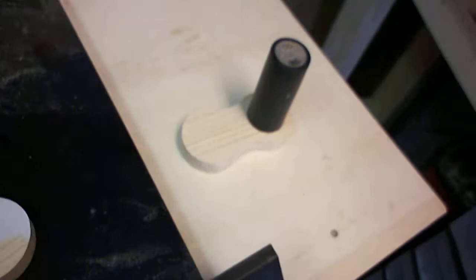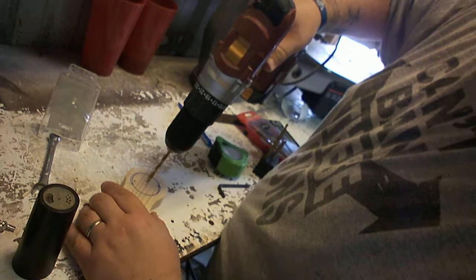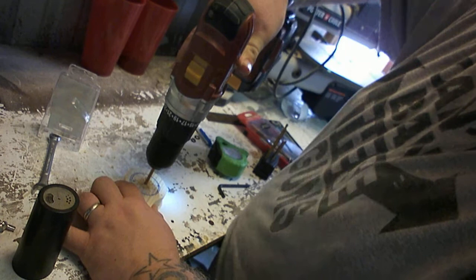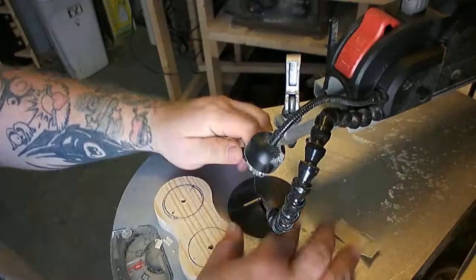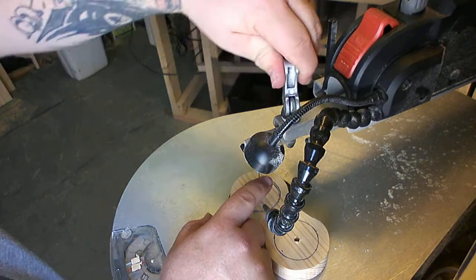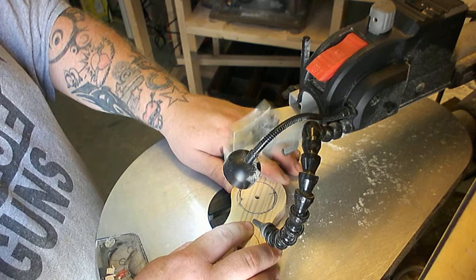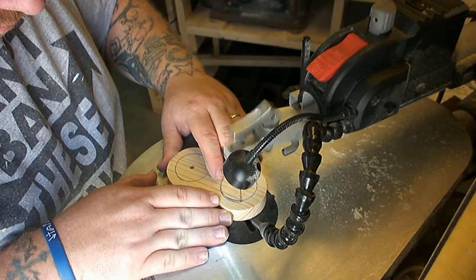I did a quick check to see if I liked how they sat on there and was pretty pleased with it. I traced around the pepper shaker with a pen and then drilled two holes — they don't need to be centered, just to get the scroll saw blade in. I used my scroll saw for this. You could use hole saws or a Forstner bit, but I don't have either, so this was the option I went with. You can't really use a bandsaw for this, but whatever you've got — Forstners, hole saws, or scroll saw — that's what you need to do.